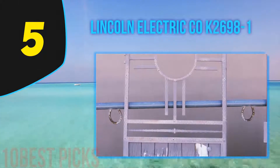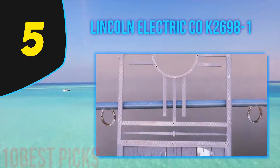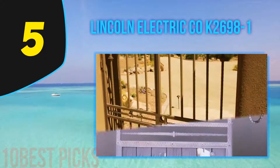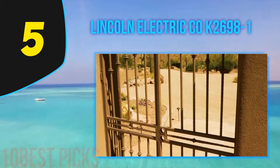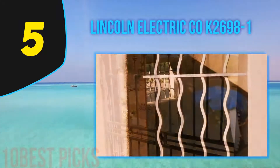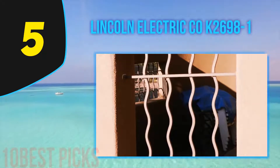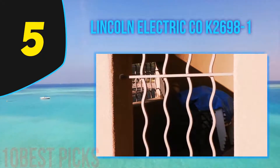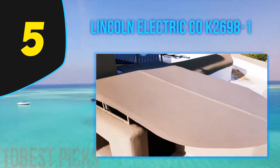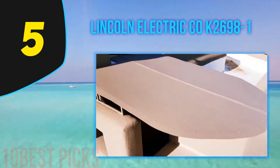Halfway through my list at number 5: Lincoln Electric Co K2698-1. The Lincoln 180 is a well-built welder that's reliable and will serve a range of light fabrication and workshop projects. Its power input is 230V, but it doesn't have the power of the Hobart 190. This is a great entry-level 230V welder that will give you quality welds. It won't tackle thicker metal, but this will do the job for most hobby welders.